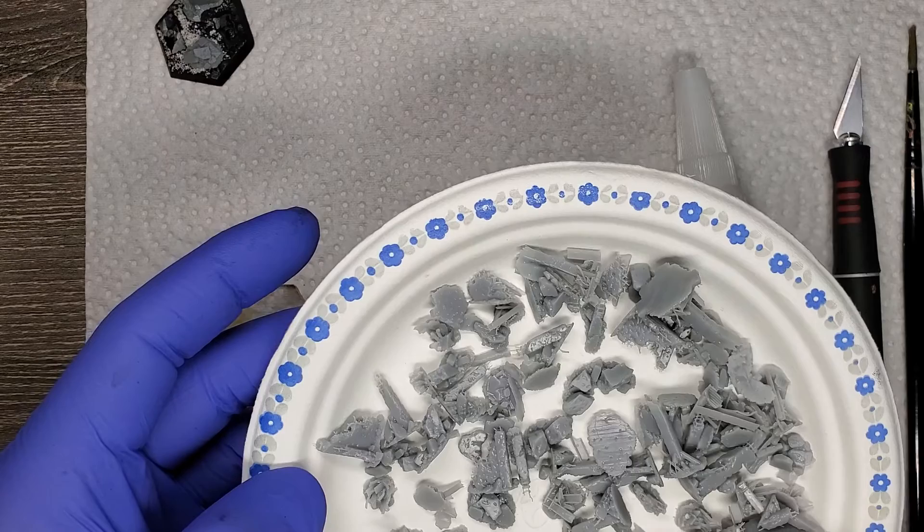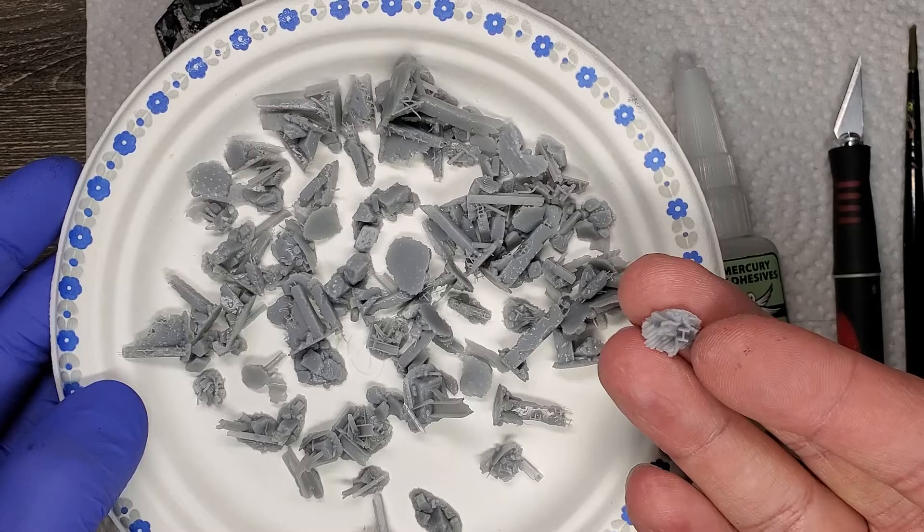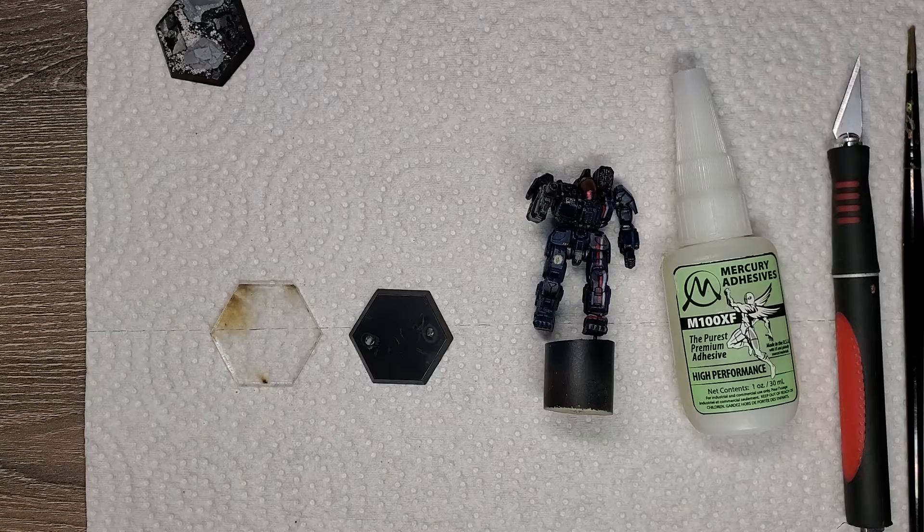I saw they were brand new on the website when I was poking around, so I immediately grabbed the files and I'm just excited to use these. I've got to make a whole company using these basing bits. You've got corrugated metal in there, some I-beams, concrete — sweet stuff.